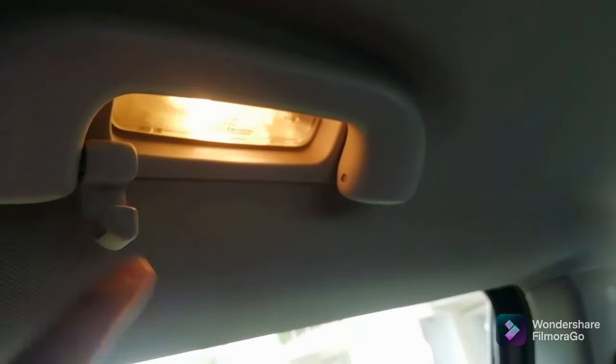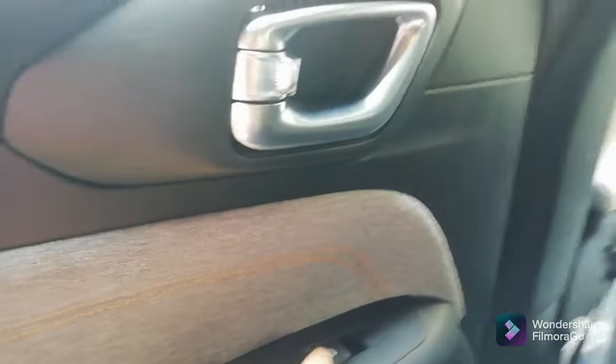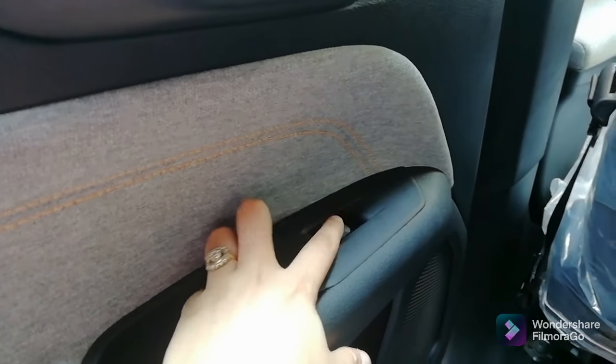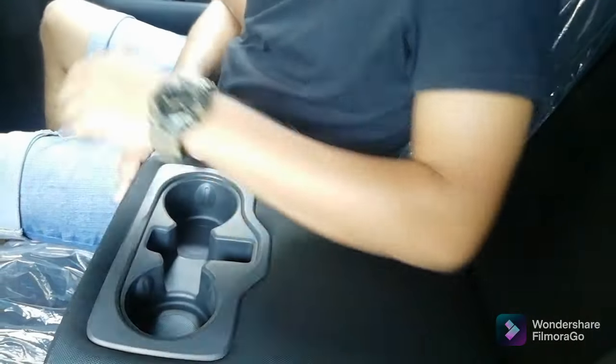We are now sitting in the back seat. There are reading lights here which you can turn on and off. The buttons are very soft to press. The seats are comfortable and of very good quality — the back seat is very wide with good cushioning below the thighs and on the back. The seat is comfortable and the headspace is very generous.